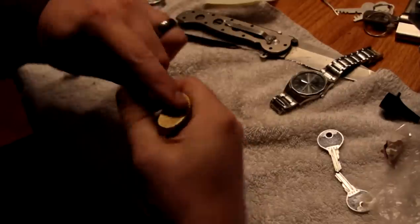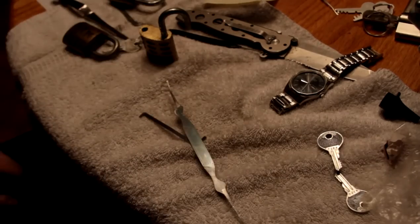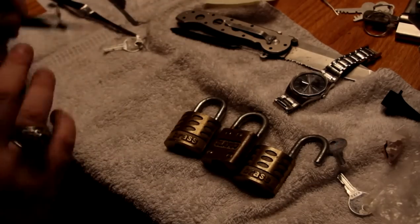There it is. Okay, closer to two minutes, but anyhow. I think I'll post this instead of the first video because that wasn't too bad, considering these are old, gummy-ass locks.